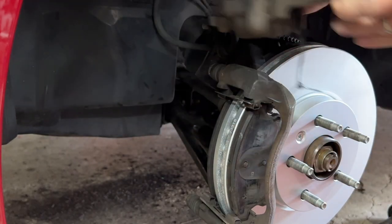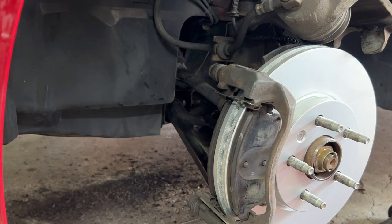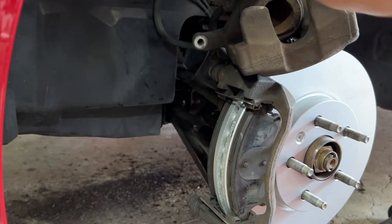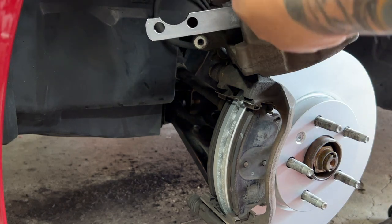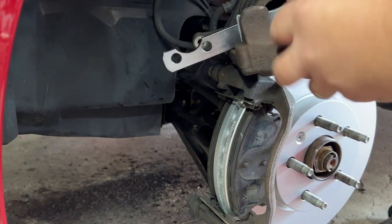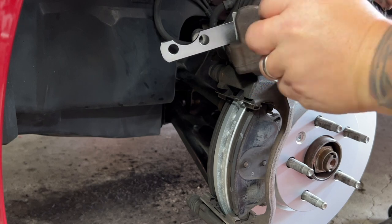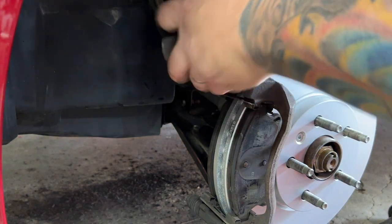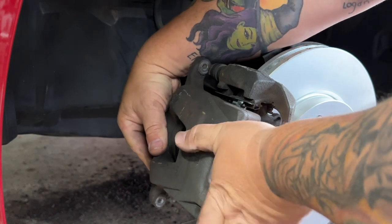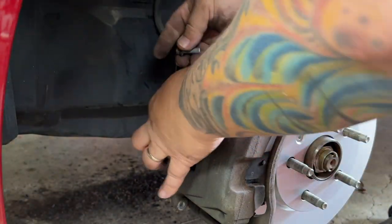Before placing the caliper back on, I have to compress the piston. We'll use a piston compression tool — or you can use a set of channel locks for this. We're going to use the caliper compression tool just to push the piston back, just far enough that it'll now slip over into position. Then the two bolts go back in through the slides.